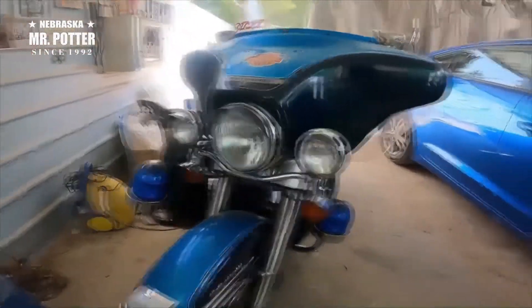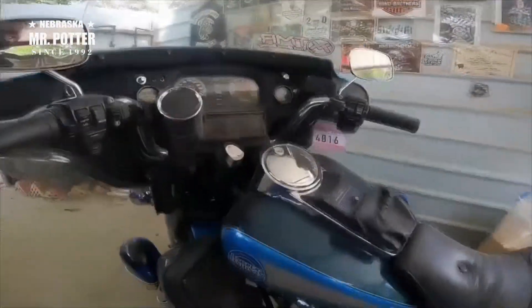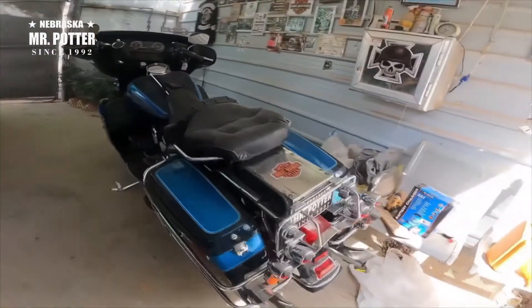It's got all the original pieces and stuff in it — everything from the 90s. It's an 81.5 cubic inch engine, it's got five speeds, you know, all the touring bike details.